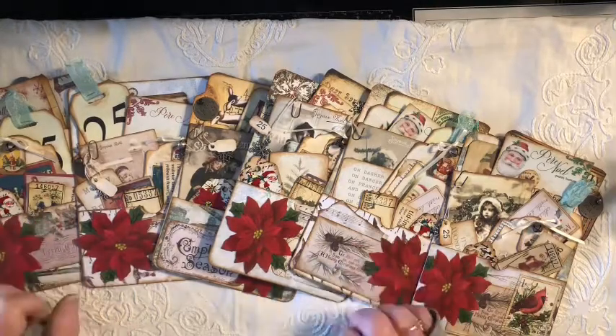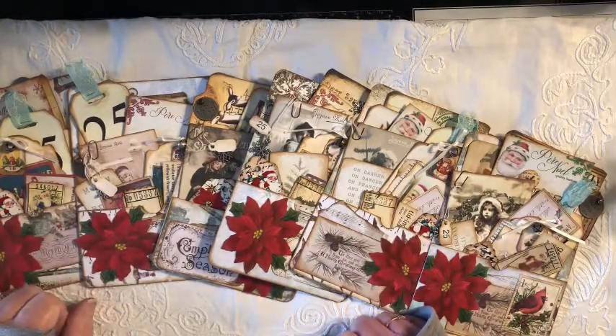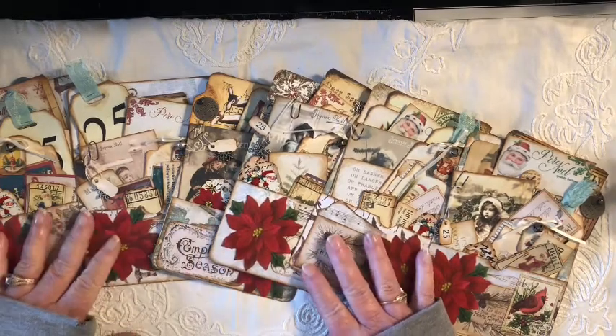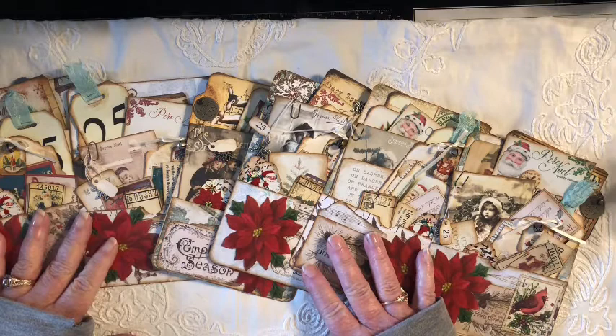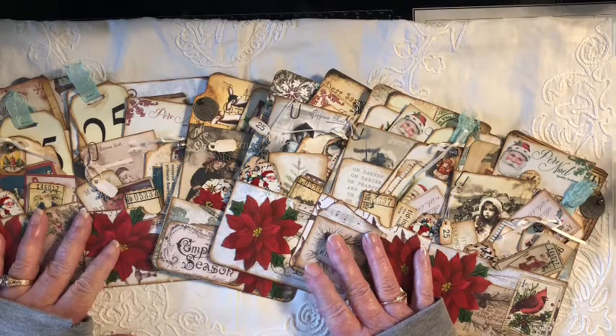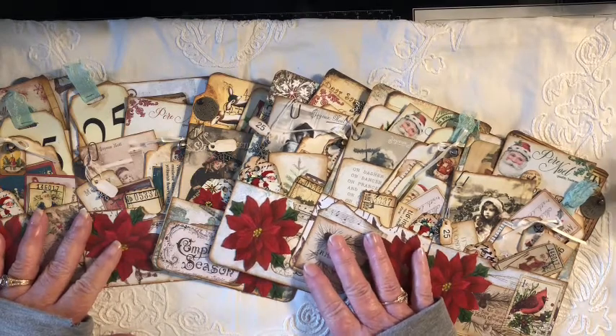Hi everybody, it's Tammy from Louferferoo. If you're looking for my regular video, this is not it. This video is simply to share and show some things that I'm going to be listing in my Etsy shop. I hope you'll hang around and see what I've got.